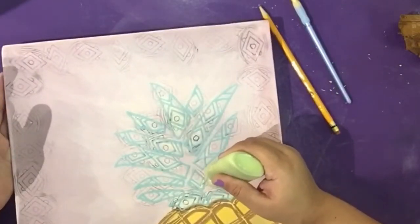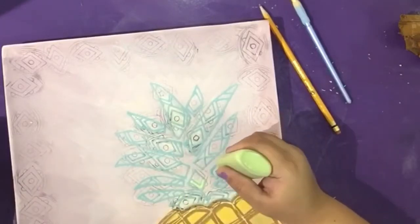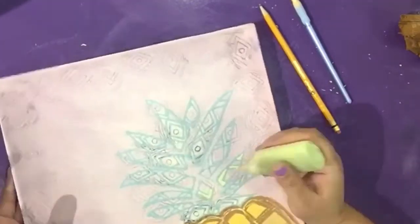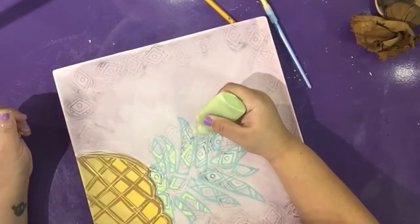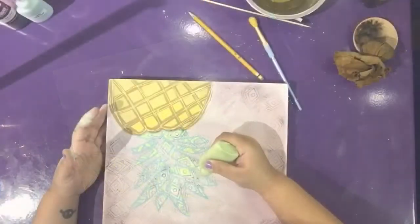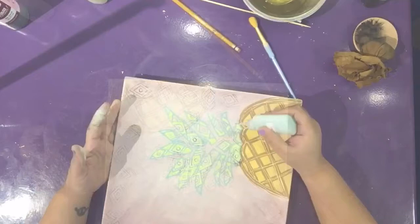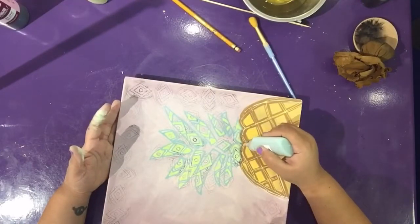Still working on our leaves — fill in the shapes using a key lime pie funrider. Alternate the spots you fill in and leave some blank. Now use the Tahiti teal funrider to fill in the rest of the spaces.